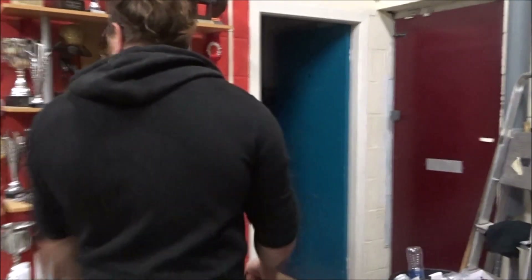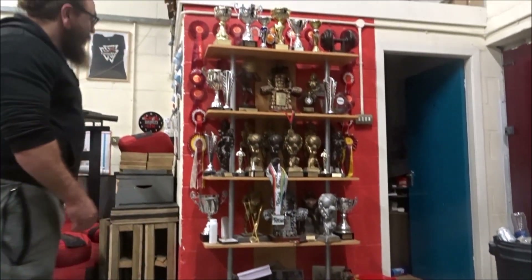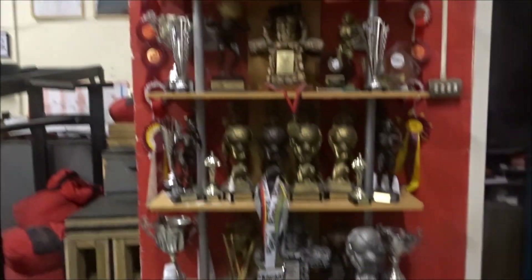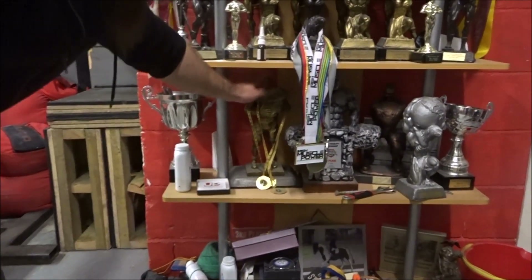We can't forget the trophies. This is the trophy shelf. Mostly Rihanna's trophies — I'm allowed to have one shelf. Rihanna told me the code to knowing if they're your trophies or Rhi's: if they're first places, they're Rihanna's. If they're second or third, they're probably mine. You can see mine are mostly silver and bronze. I've got one gold trophy there.